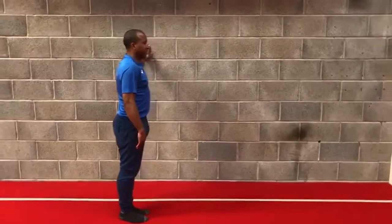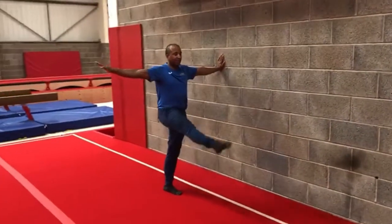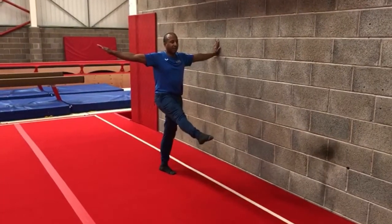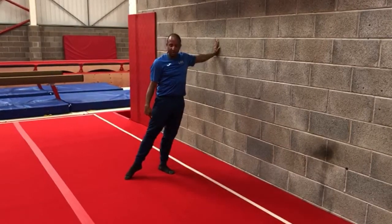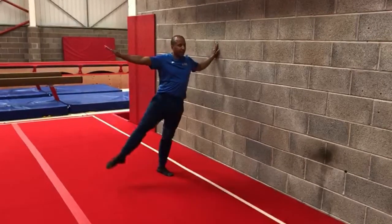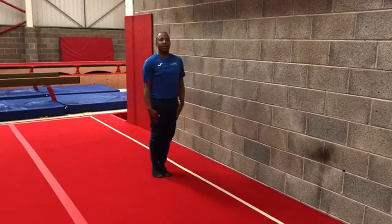Arms nice and straight — same leg, three or five times, whenever you feel comfortable, and hold for five seconds. Outward — remember, knees towards the ceiling, tummy in, facing forward. Between three and five kicks and a three to five second hold.